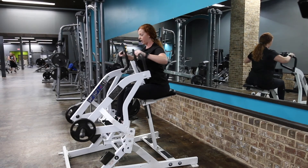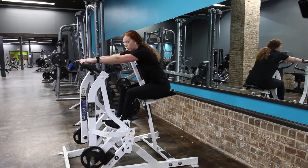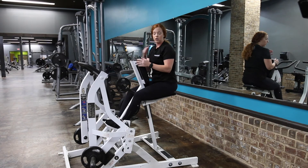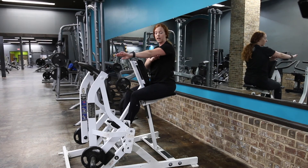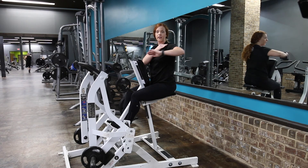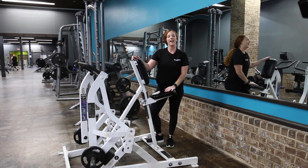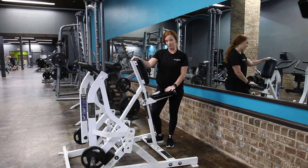If you want a little more range of motion that's okay, but if you do have shoulder problems, try to let the shoulders get in line with the elbow rather than the elbow going past the shoulder. Then step off, and that is how you do the hammer strength plate loaded lateral row machine.